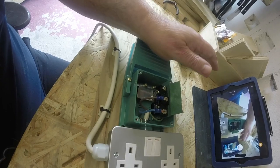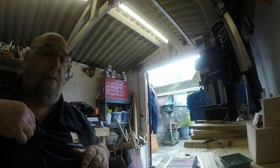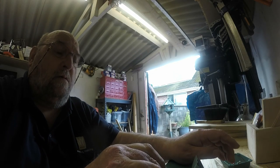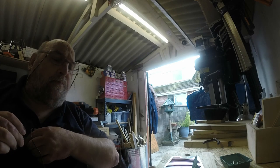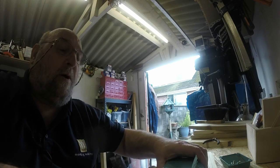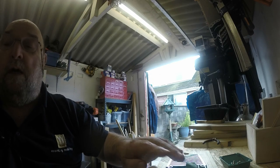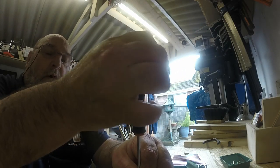I'll move my microphone so hopefully you can hear. That sound is the contacts coming together, so I've got power coming in and power going out. You've got normally closed, normally open, and common. What we're doing is breaking the positive — not the negative, sorry — you always break the positive.